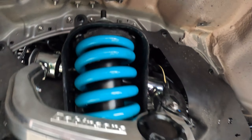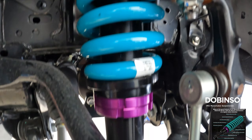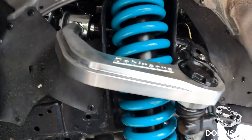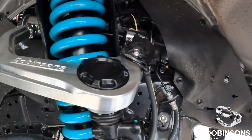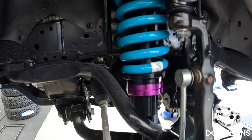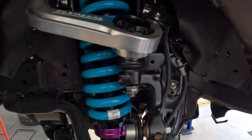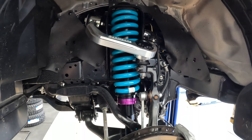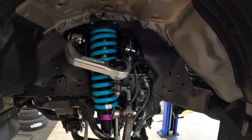We've got the front of this Hilux all done. We've got the IMS monotube Dobinsons front struts in there, and some alloy billet adjustable front upper control arms. She's all done, all together, looking good. We've got some wheels and tires on the car now — get a wheel alignment done and take it for a run to see how it looks.